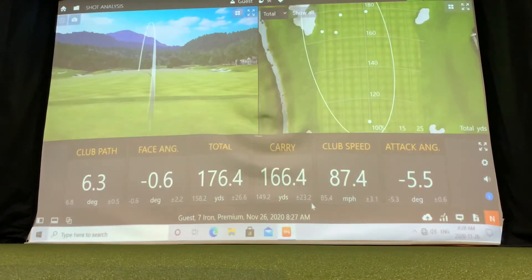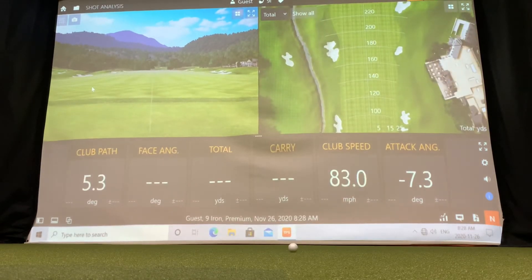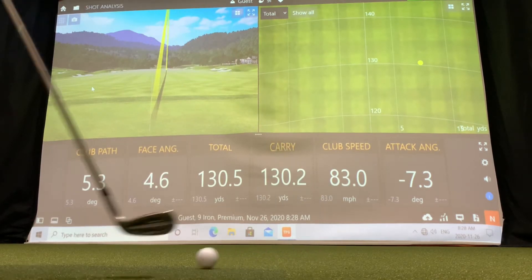You can do this with every single golf club in your bag and create a little grid that you can keep in your bag as a reminder of how far you carry it when hit properly and how far it rolls out. This should give you an advantage coming into the season when you're hitting shots over a forced carry — over water or a bunker — and you'll know which club, when hit properly, will get you the distance you need.